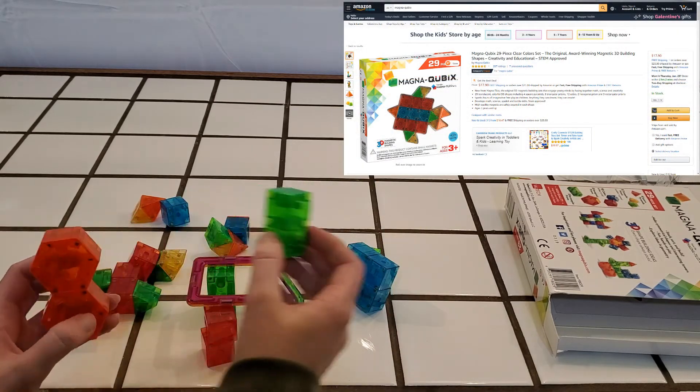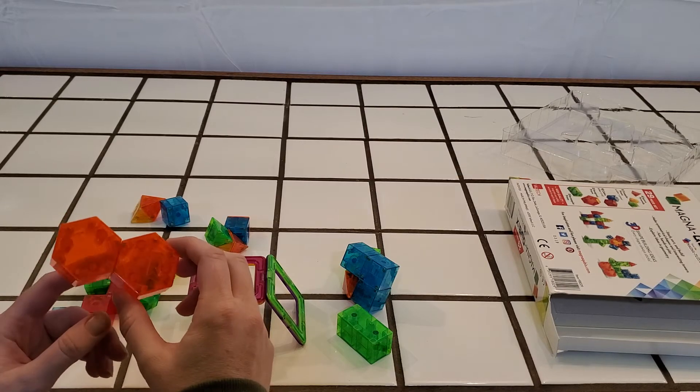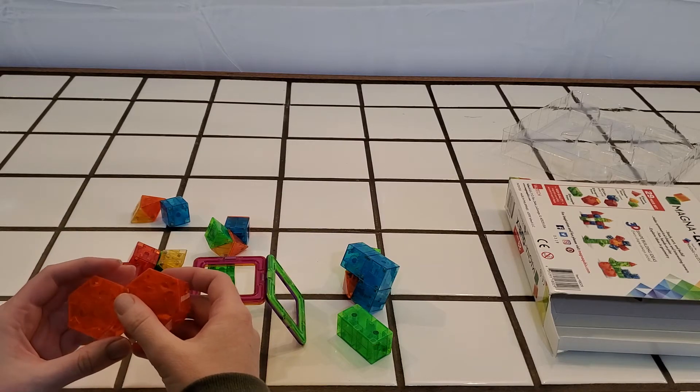The reason I purchased this set was because I saw it at Target. I don't have the price in front of me, but it was quite a bit more than on Amazon. So I saw it, I wanted it, checked it on Amazon, and grabbed it there because it was much cheaper.